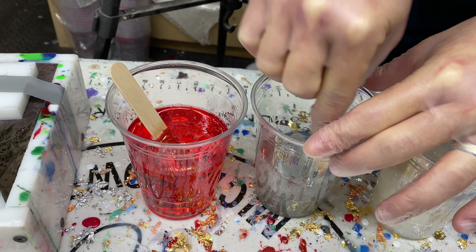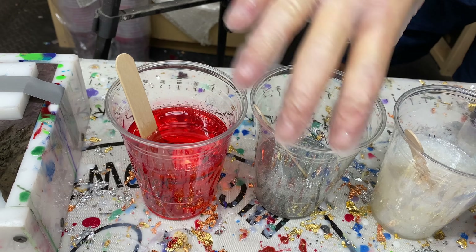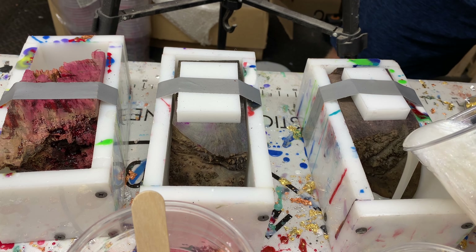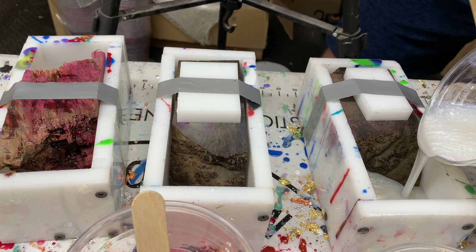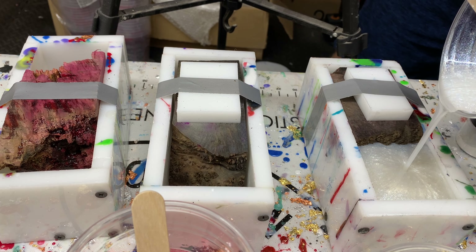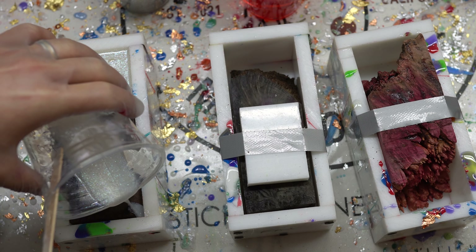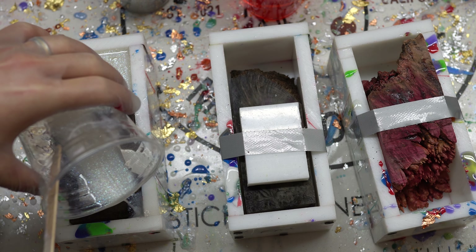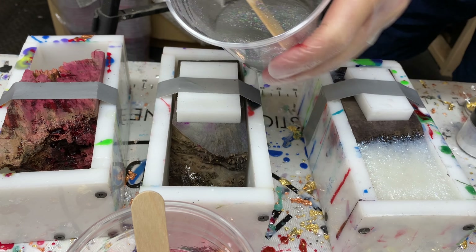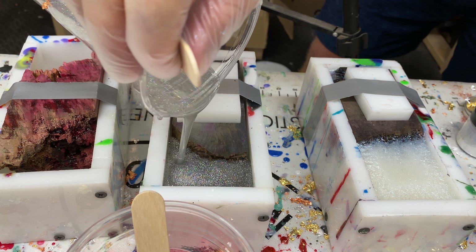My buddy Zach Higgins — definitely check out his YouTube channel — discovered that you can mix these macro shifts with a lot of other colors and get really cool effects, like with the Wine Country Mica Powder glow in the dark colors. It's a really cool versatile powder that I haven't seen anywhere else, and you can see a little bit of that iridescent rainbow-like effect in the shot.